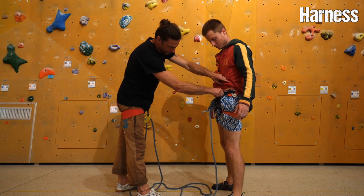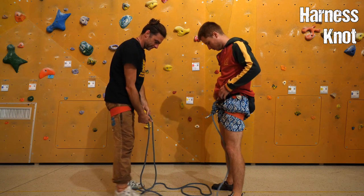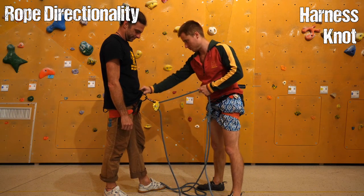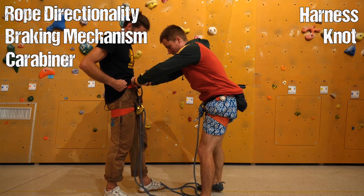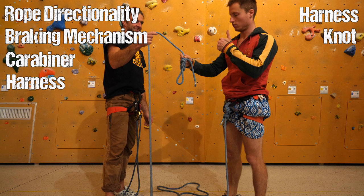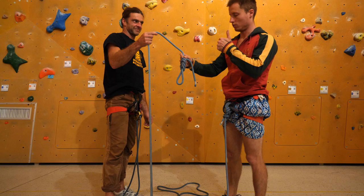To recap: the belayer checks if the climber's harness fits properly and is closed, if the knot is tied to the harness correctly through both loops, and if the tie-in knot itself is correct. The climber checks the rope directionality in the belaying device, whether the braking mechanism on a semi-automatic is working, if the carabiner connects the belaying device properly to the main loop of the harness and is closed, and if the belayer's harness fits and is closed. Then both check if there is a knot tied into the end of the rope.